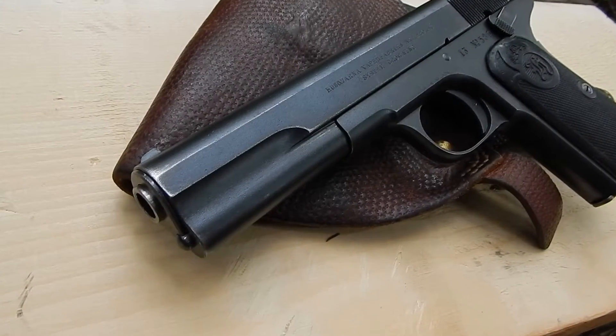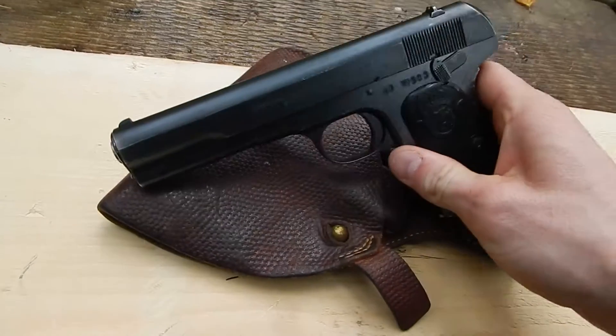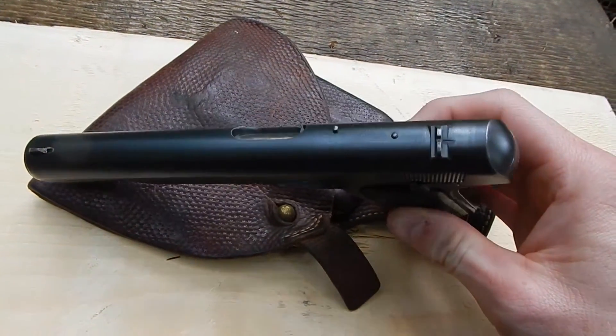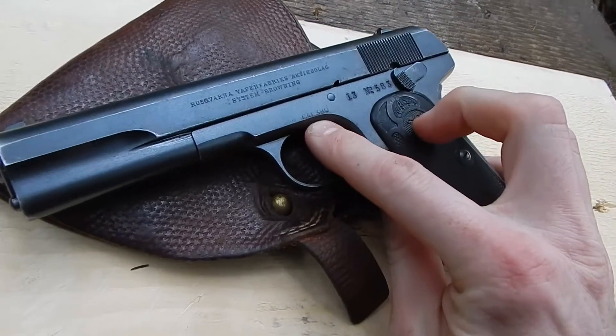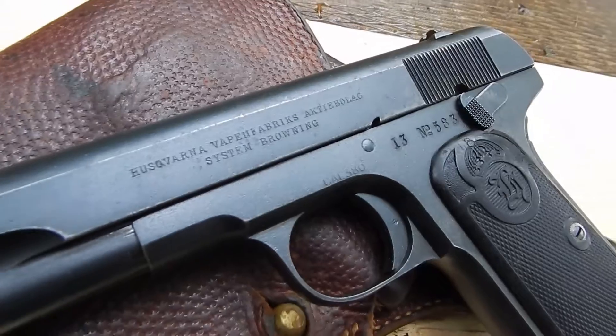Originally the Husqvarna model M1907 was chambered in nine millimeter Browning Long. Some handguns have been re-chambered to 380 ACP at a later date, as this one was.